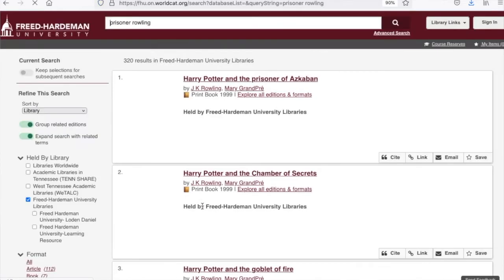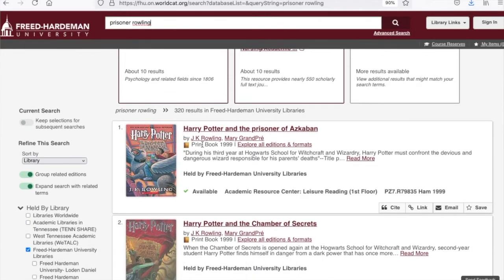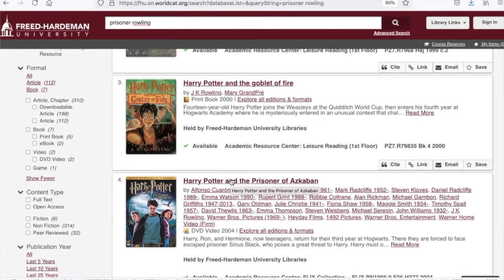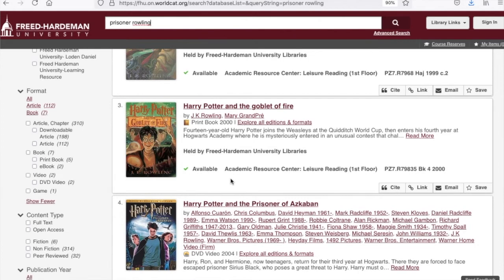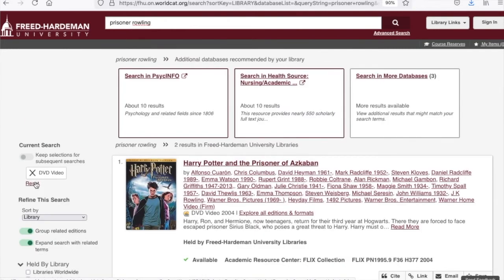We're going to hit search. How long did that take to set up? That combo search — two seconds. And here we've got 300-some-odd things, and right at the top is Harry Potter and the Prisoner of Azkaban — A-Z-K-A-B-A-N. I would have never spelled that properly. Now some people ask when they see results like this: what if I want the movie? I don't care about the book — I just want to watch the movie. Well, over here on the left you could browse and scroll, but you can also go to the left-hand side where there are some options: book, print book, etc. Click on DVD video, and as soon as you click one of those boxes, everything goes away except just what you clicked — DVD video. Notice how easy that was.